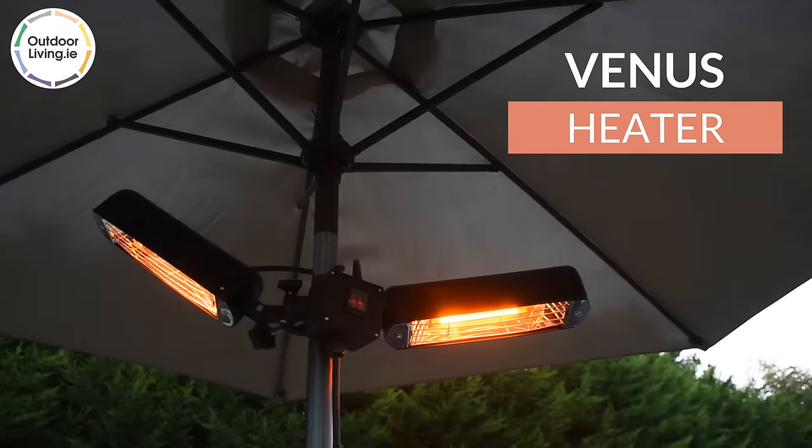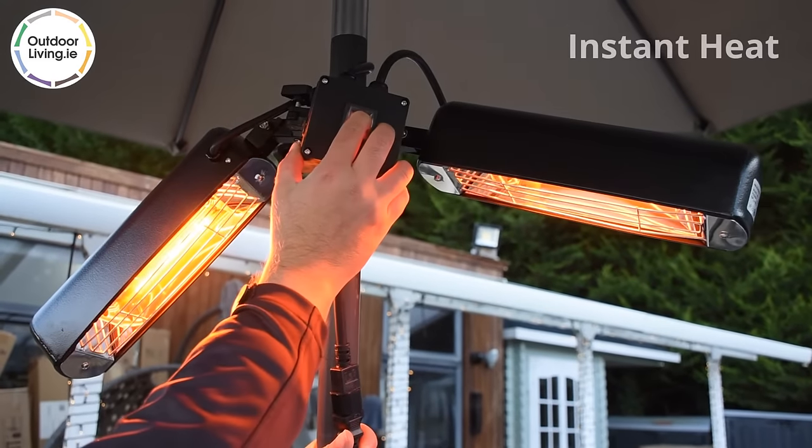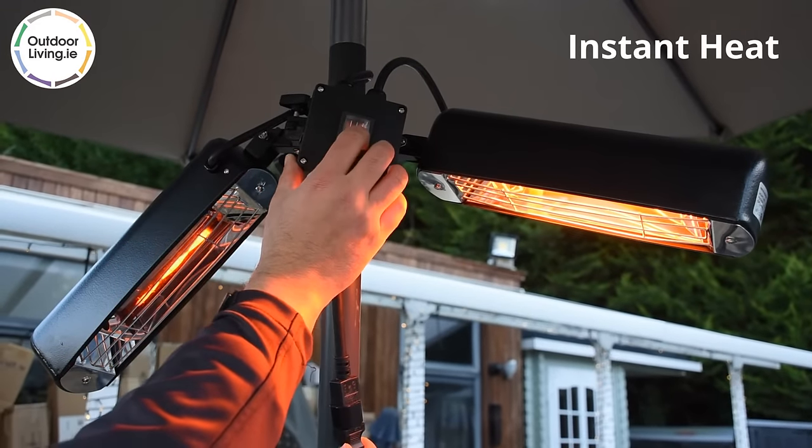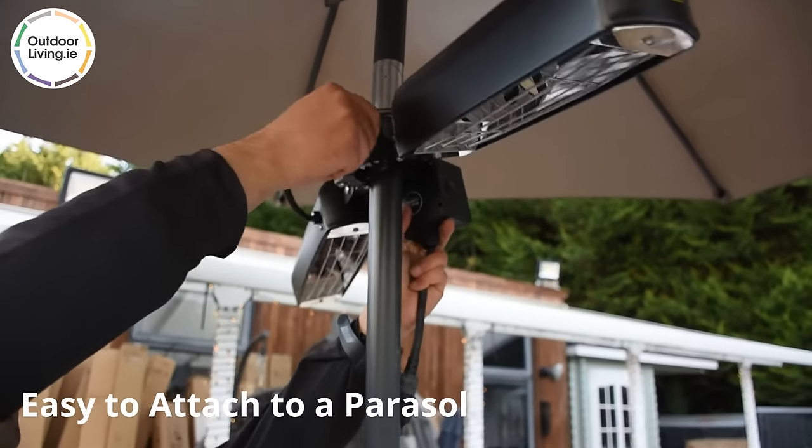The Venus Parasol Heater is ideal for outdoor patios and gardens. It heats up fast, so you can enjoy instant heat. This heater can easily be attached to a parasol.